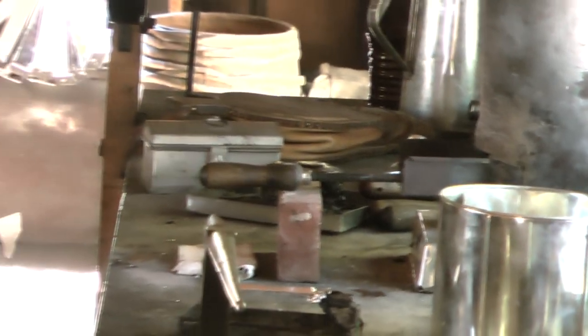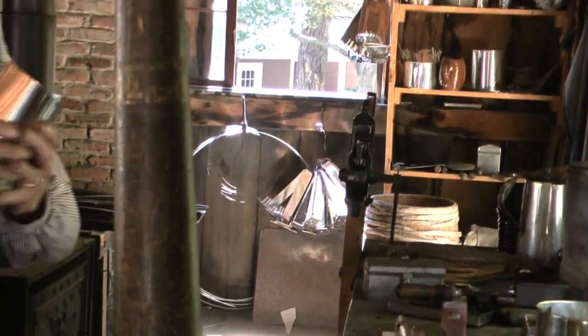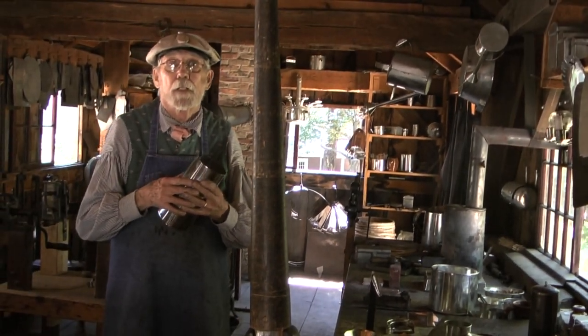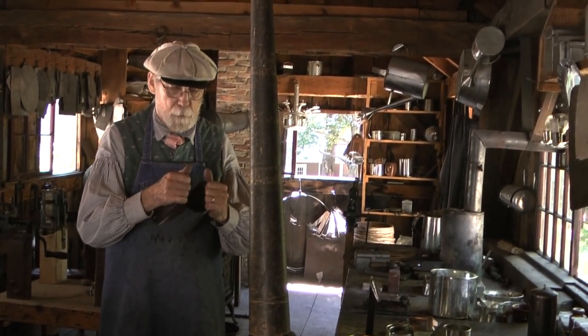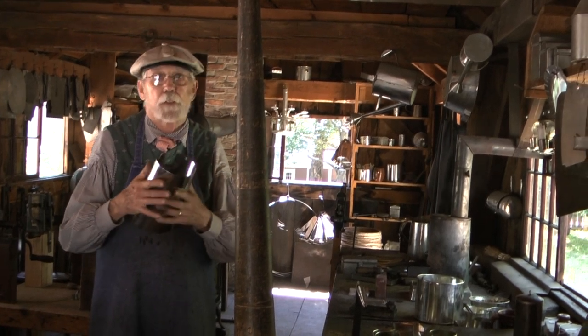What's the metal in the solder? For hundreds of years it was half tin and half lead — 50-50 roughly. But there's no lead today. The government said get the lead out. We're using mostly tin with about 4% silver today.